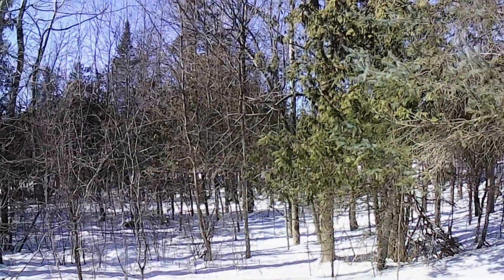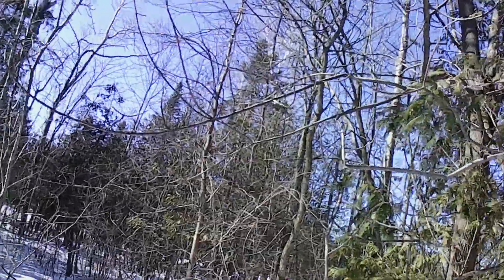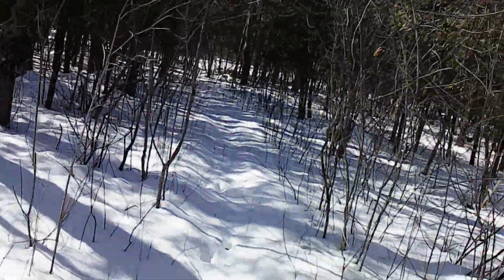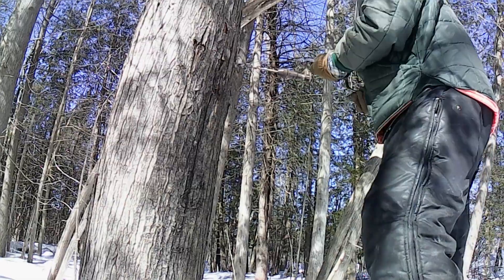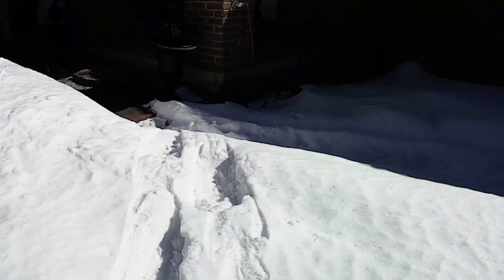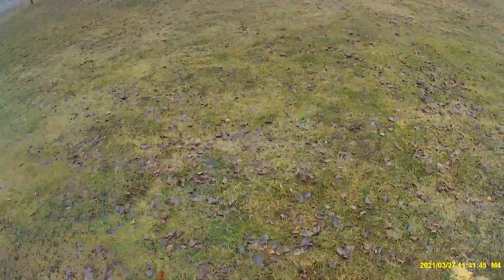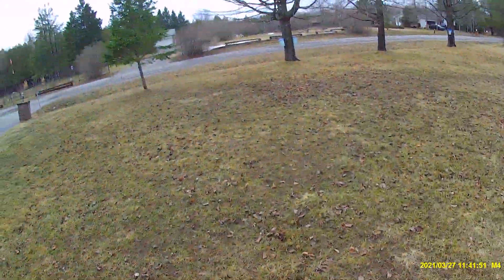We've got two more trees to tap here in the bush. Spring has come fast and furious. The sap itself started late, but I think the season's going to be short. Two weeks ago there was almost a foot of snow here.